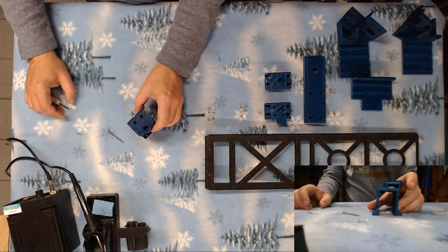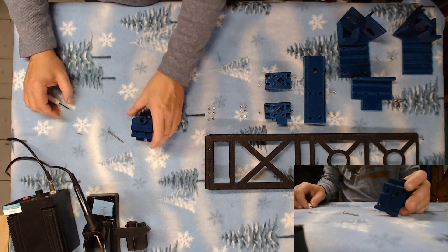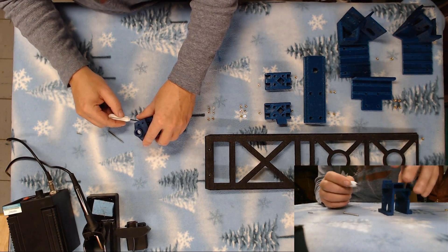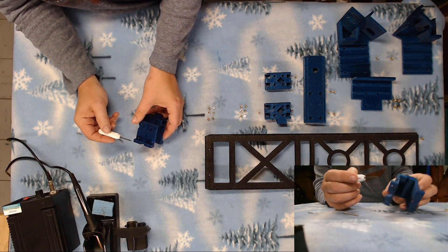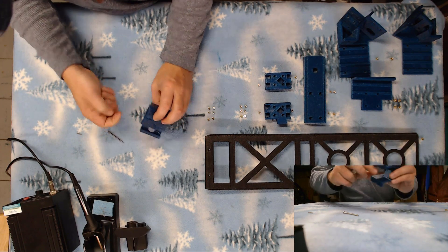Now there are twelve of them in the hot end carriage. We've got four that go into each of these points here, plus there are four here for the belt straps at the back of the carriage, and four here for the bracket that holds the slide adjusters for the belts on the other side.